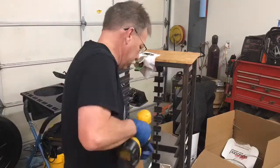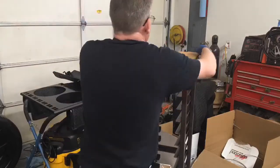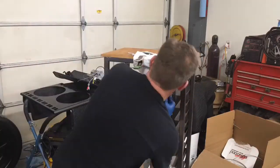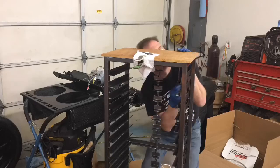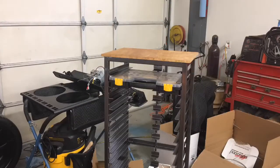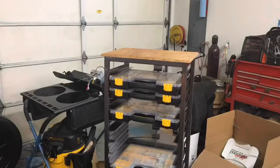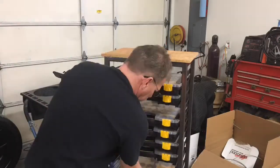This project came out really nice — I'm gonna enjoy it in my shop. If you guys liked this one and the desk organizers, please leave me a thumbs up. Let me know what you liked in the comments and what else you might want to see. Like and subscribe — we're gonna go ahead and get the boxes loaded in and then pull back with the camera so you can get a nice overview of the whole project. Thanks again.